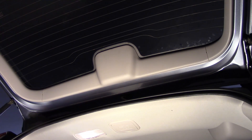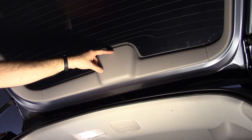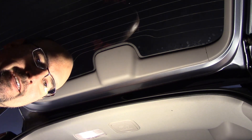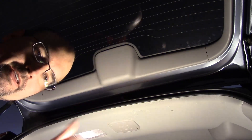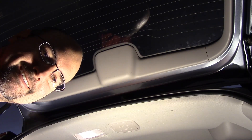And that is how you change your center brake light in the CRV. Hope this video helped you out — if it did, give me a thumbs up, subscribe, share. Thanks, see ya!